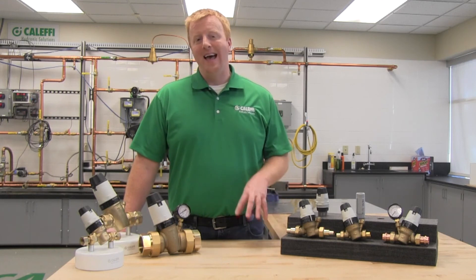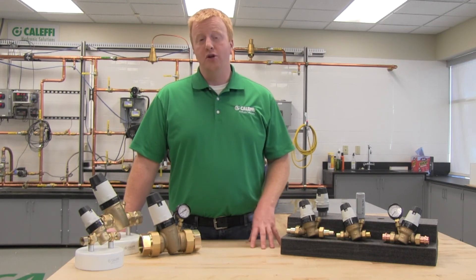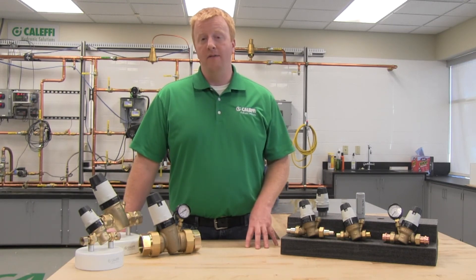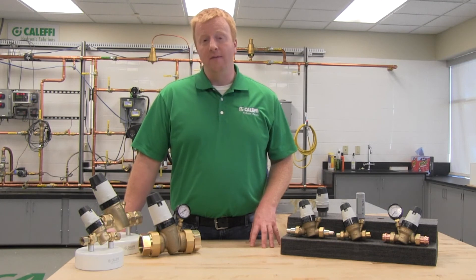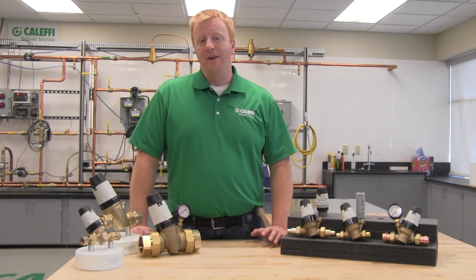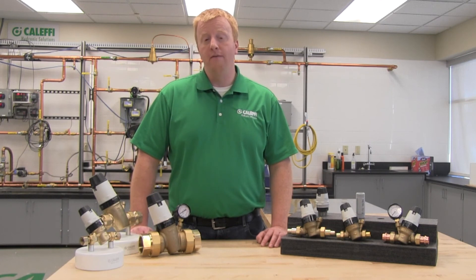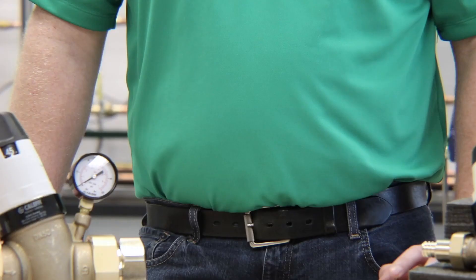Now let's talk about troubleshooting after the installation. If you have a water heater downstream of the pressure reducing valve, your pressure may increase above the setting of the PRV — if you have a gauge on your PRV, it will show that. At this point we would recommend installing an expansion tank into your plumbing system to absorb that increased pressure caused by the expansion of the hot water. If the PRV is not maintaining pressure and you find that the downstream pressure is creeping up, the likely culprit is going to be dirt and debris in the valve seat area, which is allowing flow to pass through the seat.